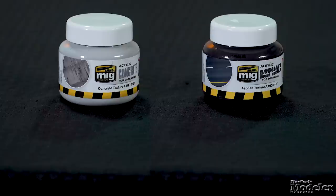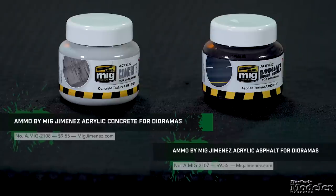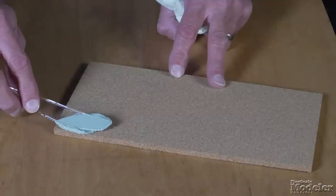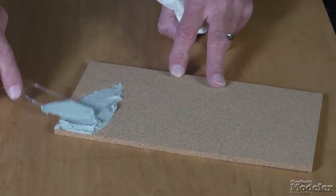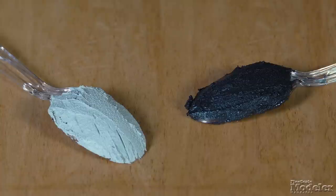Model paint manufacturers are always offering new products that make finishing models just a little easier. Ammo by Mig Jimenez sent us a couple of its newest scenery products to take a look at — acrylic paints for concrete and asphalt. These can be applied and spread on any material, providing a realistic, varied texture. They are a quick and easy solution for recreating these types of surfaces, perfect if you're building a street or road diorama.